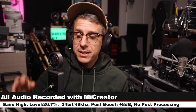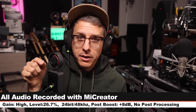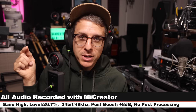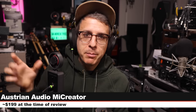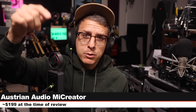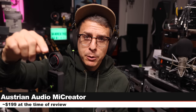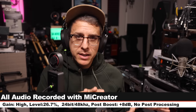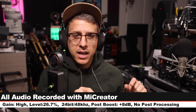Greetings earthlings and welcome back to Podcastage. This is Austrian Audio's very first USB microphone, the ME Creator. This thing costs about $200, but there are some other kits to get some accessories as well. I will throw some links in the description down below. Full disclosure, this is on loan from Austrian Audio, but all of my recording settings will be listed in the description as well.